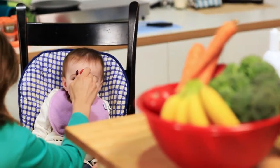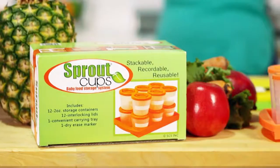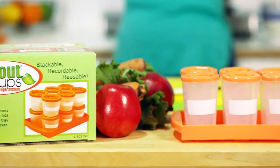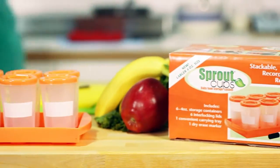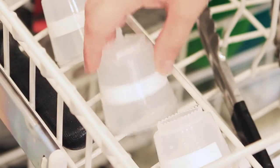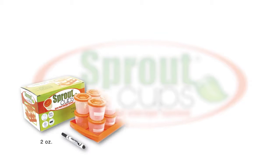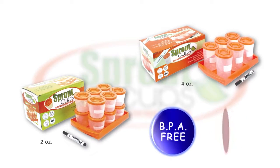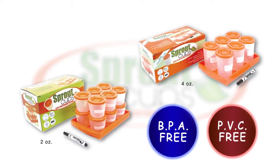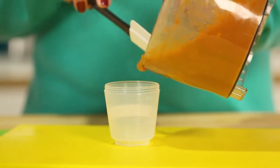Healthy eating for your baby is important but not always convenient. With Sprout Cup storage containers, you can cook, clean, and store hassle-free with stackable storage cups that are microwave, dishwasher, and freezer safe. Sprout cups come in two or four ounce sizes, and the plastic contains no BPA or PVC, making them safe for storage and heating.